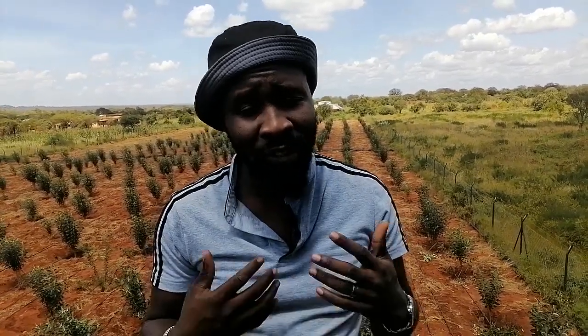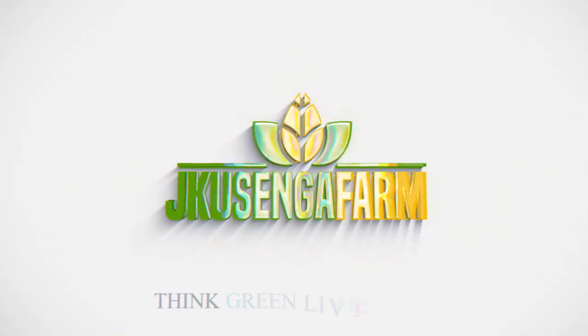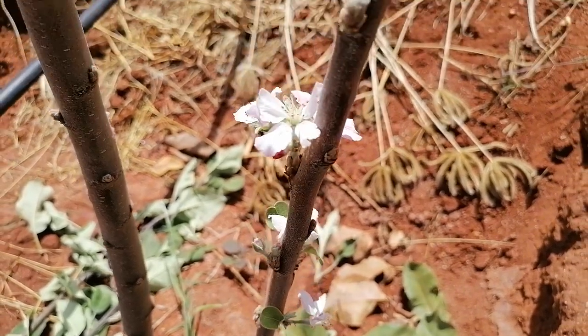We are doing pruning on nine-month-old trees which have started flowering. We told you in the first video that by the ninth month you would start getting results. We are pruning so that we get more flowers and the tree continues to bud more.